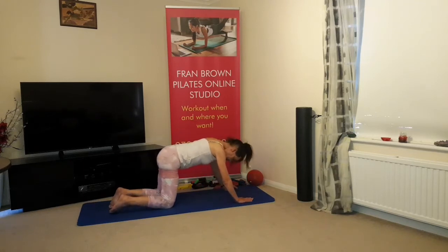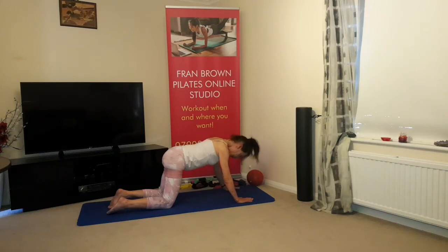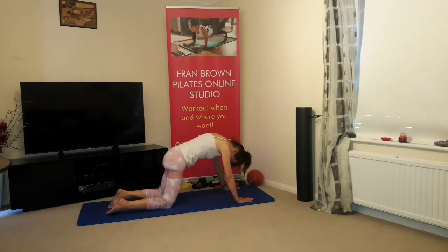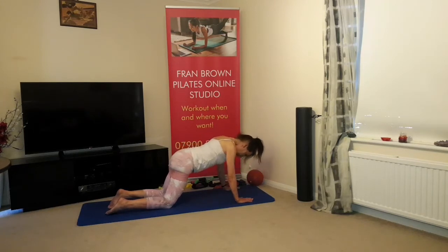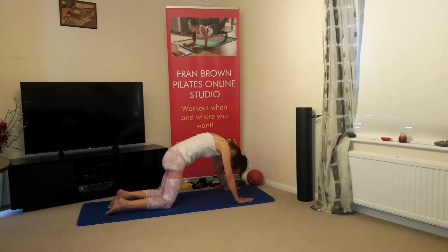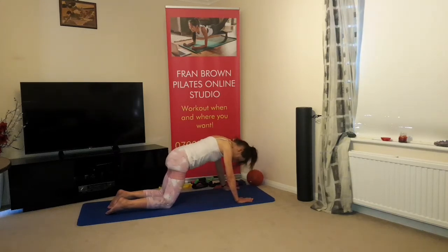Coming up on all fours into our cat stretch — rounding the shoulders, draw the abdominals in. Breathing in, breathing out — lift the chest, lengthen through the spine, shoulder blades back and down, abdominals in. Don't let the lower back arch too much, and don't let the chin lift too much — it's all about the upper back and shoulder blades rounding.